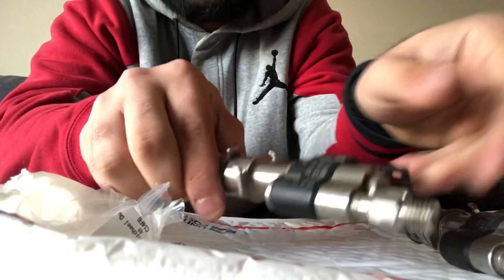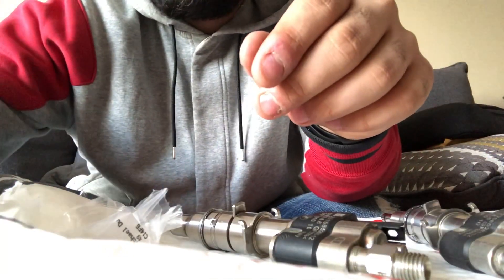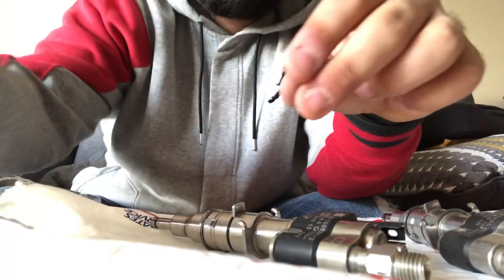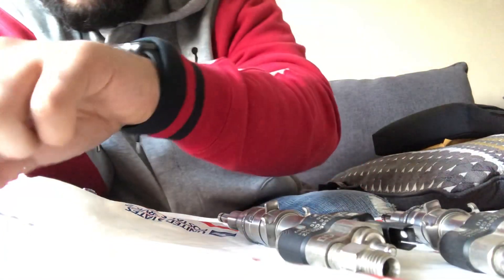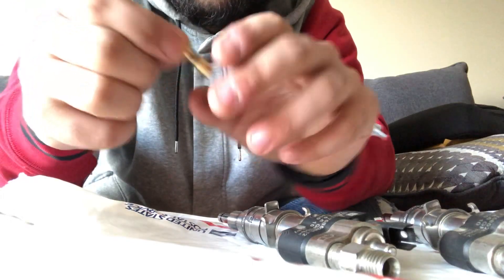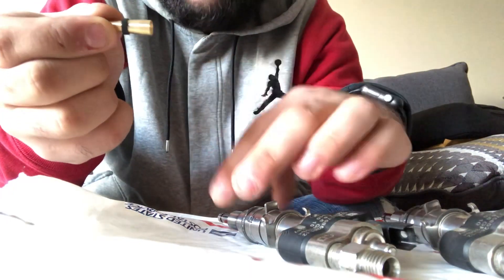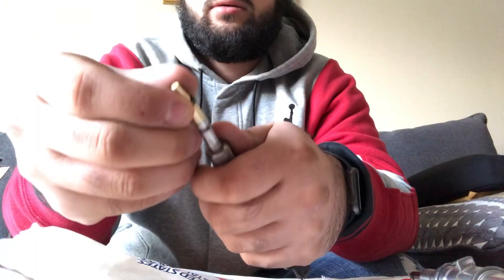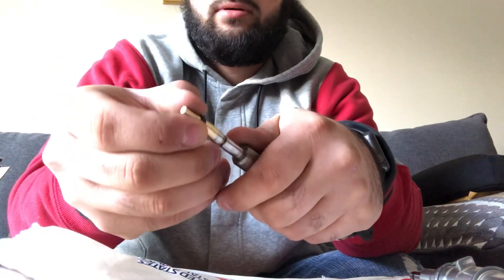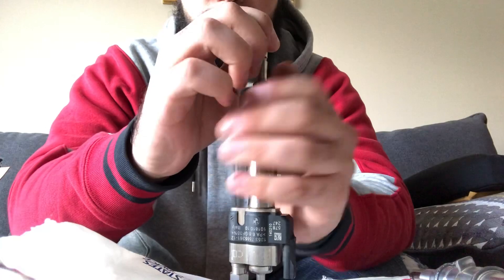Now we got to put the rubber piece on, so let me grab one of the seals. Slide it onto this — this comes with the kit and it stretches it out so it can fit on top of the injector. You line this part up, put it right here on the tip, and you just push down until you get the thing on here.